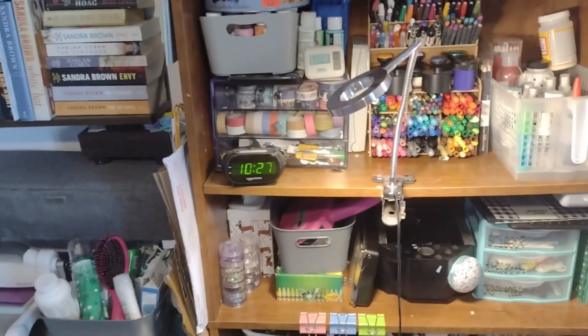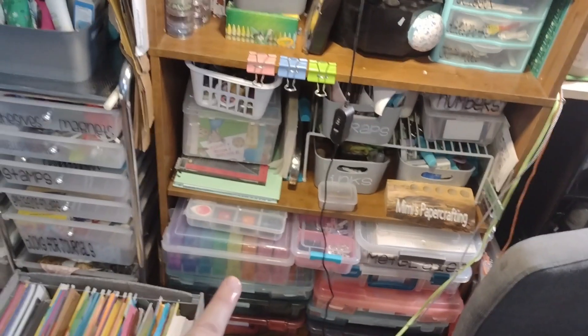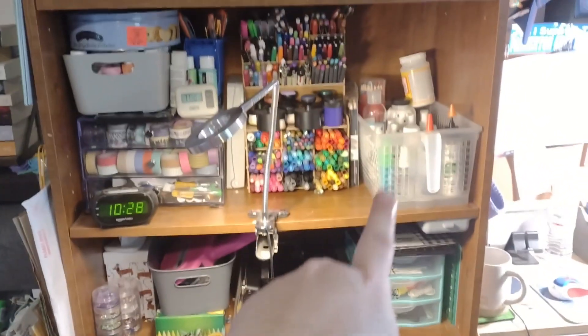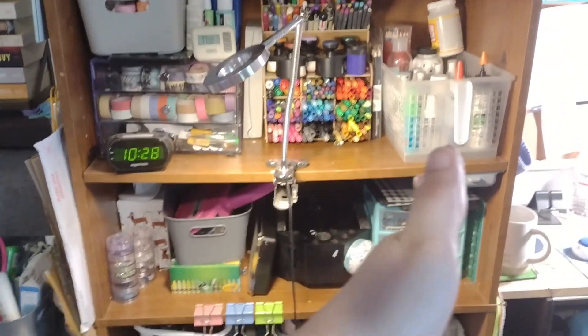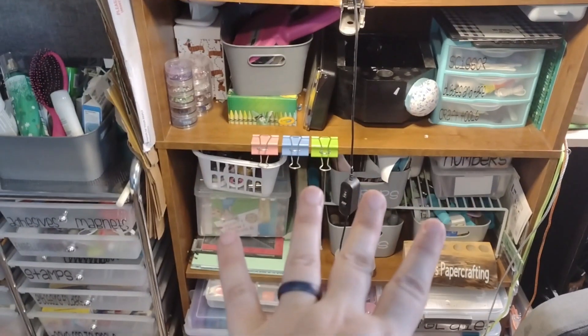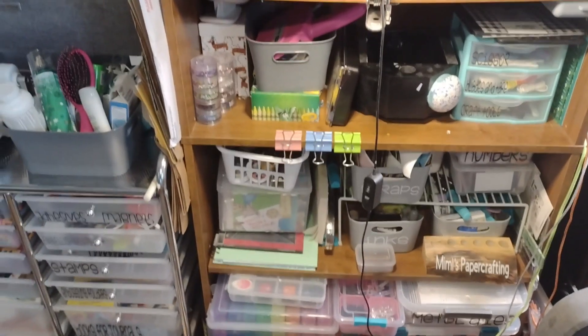That's how I store everything. My only advice for a small space is to constantly reorganize. You're going to find things that work better for you. Once upon a time my ephemera was down lower and it didn't work — I didn't grab it enough. Now that I have it separated and up here, I grab for it more often. I just had a little Temu container that was not working for me, so I cleaned out under my sink and grabbed a basket that was no longer being used. I think it's going to work much better.